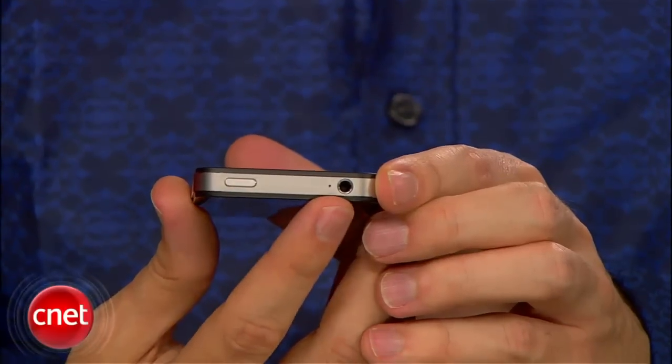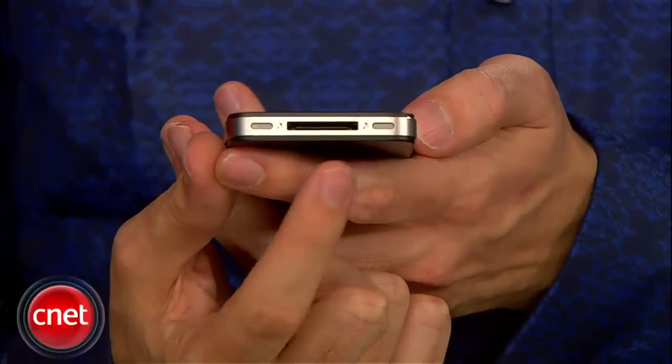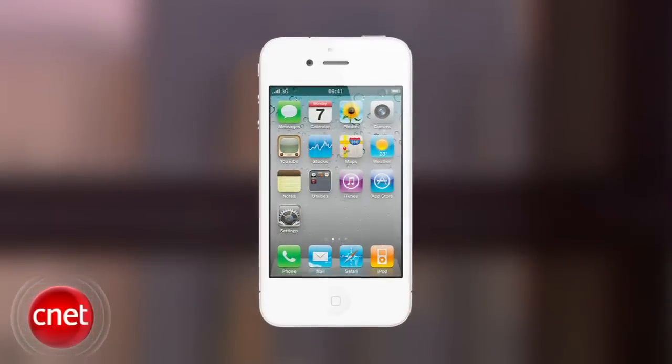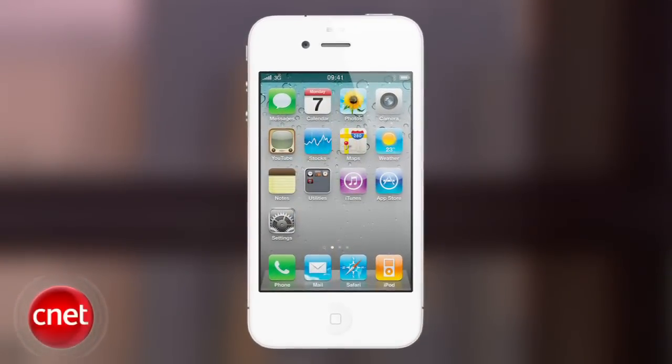Otherwise, the Verizon handset is exactly the same. You'll find the same controls, camera features, headset and charger jacks, speaker and microphone, and retina display. Verizon says it will carry the white iPhone, but we still have no idea when that will be. Last time we heard it was sometime in the spring.